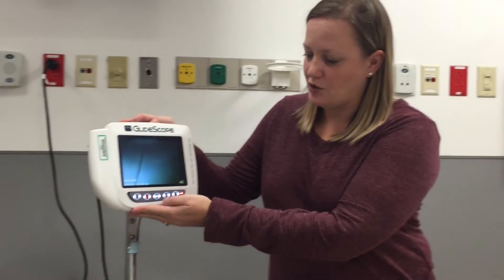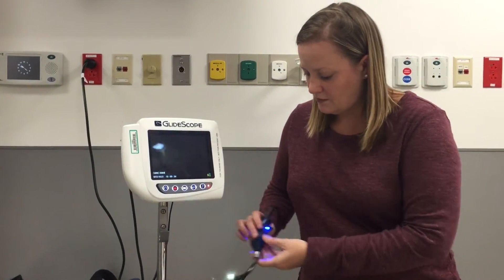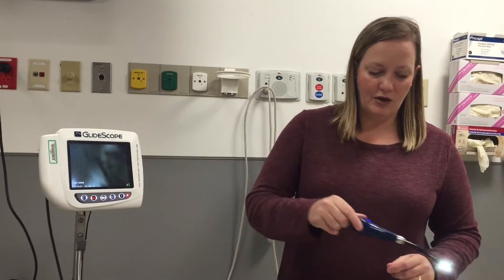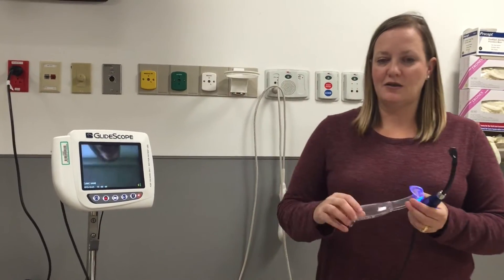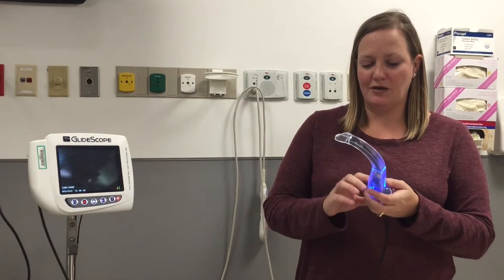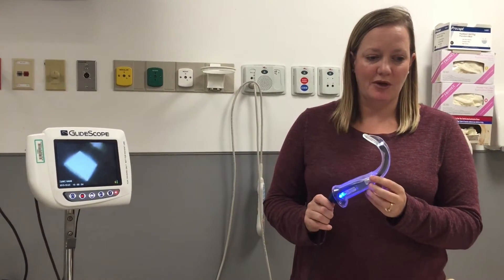You will see that your GlideScope has a screen and the power button is here. This is your camera and this is going to help you see inside the airway. You will place a disposable plastic mechanism over the GlideScope before you place the GlideScope into the patient's mouth.